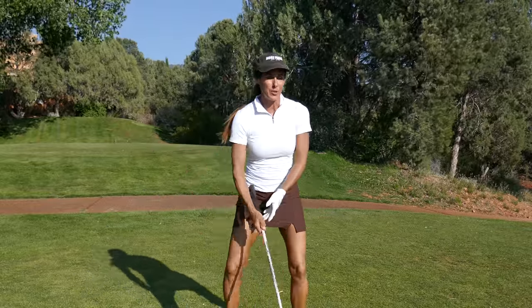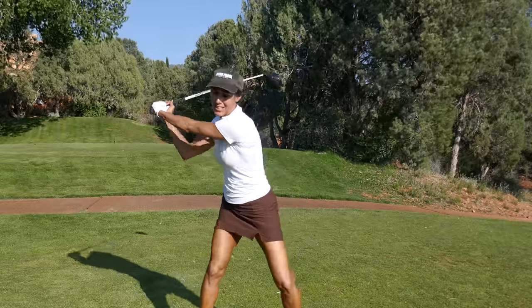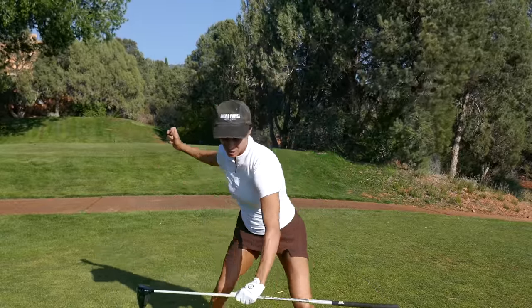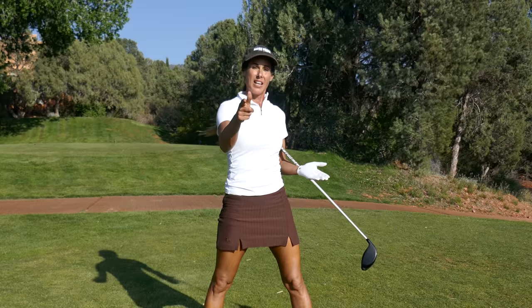That makes the downswing sequence really easy — you don't have to manufacture it. Players try to manufacture lag and get their arm in front because they're not using the glutes properly. Believe it or not, lag and power is a byproduct of what you're doing downstairs during the downswing — really stabilizing and gripping the ground so you can use it as a trampoline to explode into the ball. Let me know if that makes sense. If you have any questions, leave a comment and I'll be sure to answer in future tips.